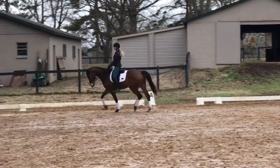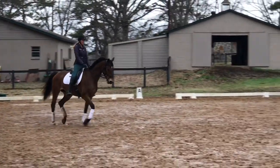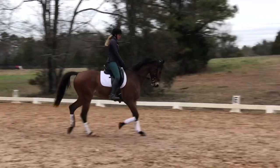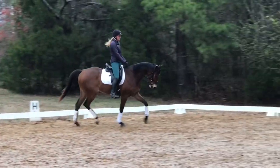Hi everybody, this is Alex Dusselier-Muller and welcome to Dressage Schooling Exercises. It's been a while — I've been building a facility and got a little bit sidetracked, but I'm back on track now. This is episode 11, Improving Connection in the Trot.